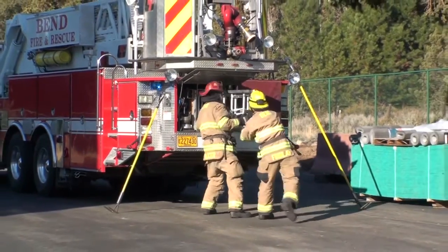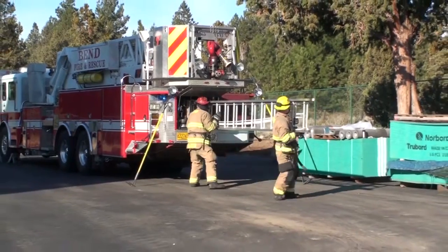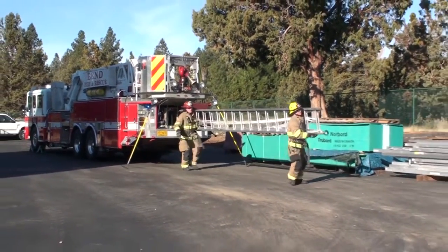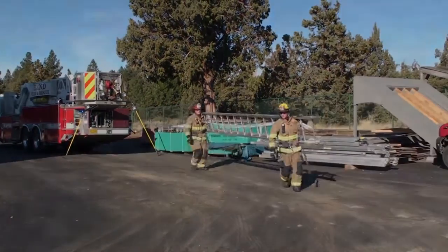The captain and firefighter need to be on the same side of the ladder for this evolution. The firefighter takes the ladder out while the captain waits for the tip. The ladder then transitions to a low shoulder carry to proceed to the objective.